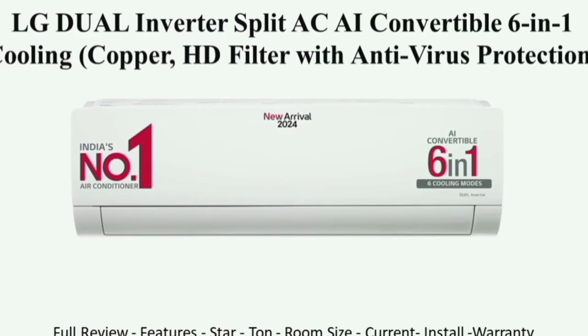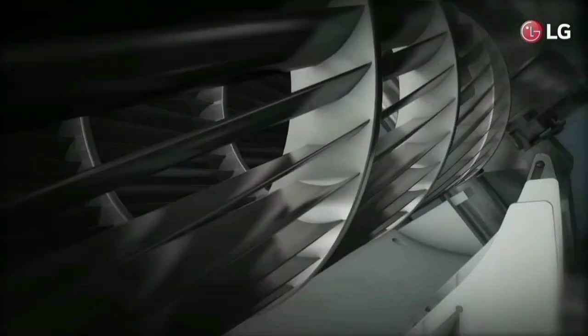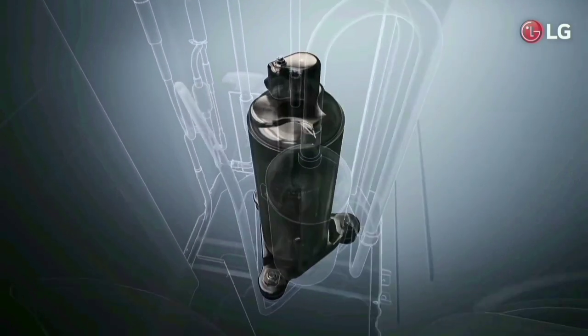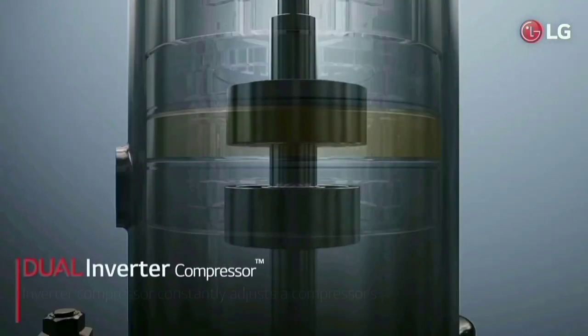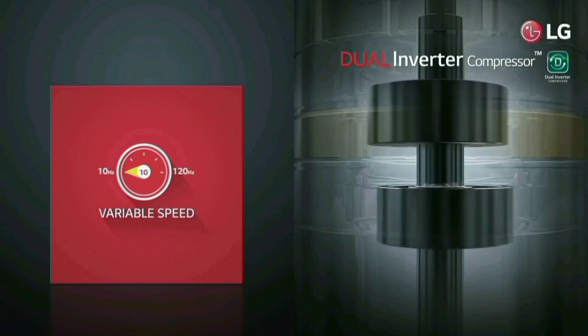This LG AC features VRAP 3. If you have low power, you can use the dual inverter compressor and dual rotary motor. If you have a dual inverter, the room will cool fast.